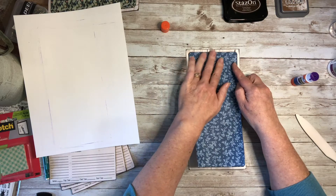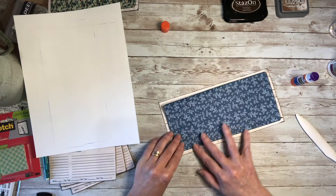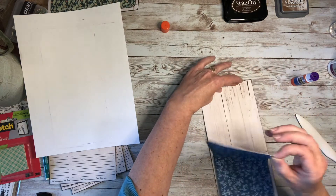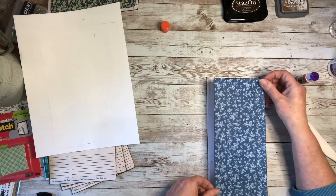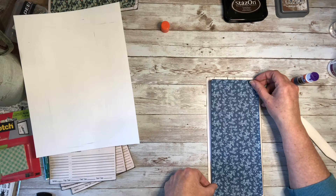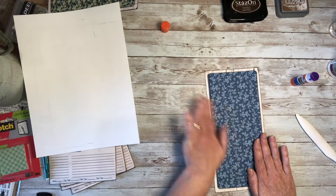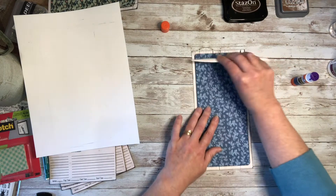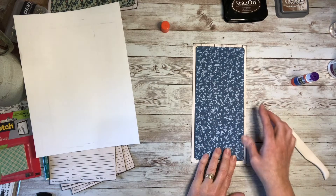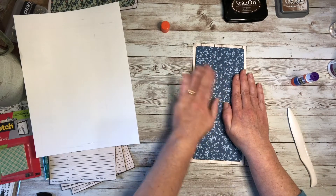So we just want to get that nice and centered on the pocket itself — adjust it, move it down. I need to move it quickly before it dries completely and get it right in the center. I'm a bit of a stickler for things being centered. Smoothing things out from the middle, using my bone folder to really get a good, even flat pressure on it. And there we have it — that's now nice and glued down.